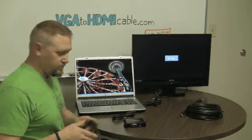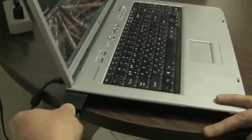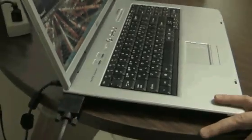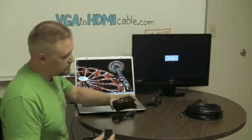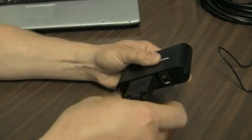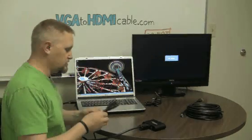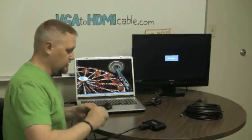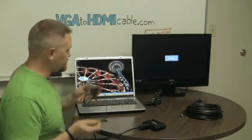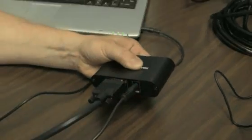So I'm going to plug in the VGA cable to the computer, and then make that connection here to the VGA connector on the box — there are some nice little screws there. The next thing I'm going to do is connect the audio connector from the computer to the audio side of our converter.